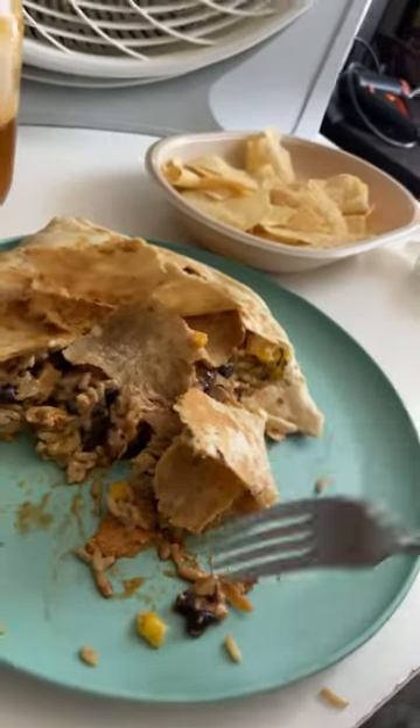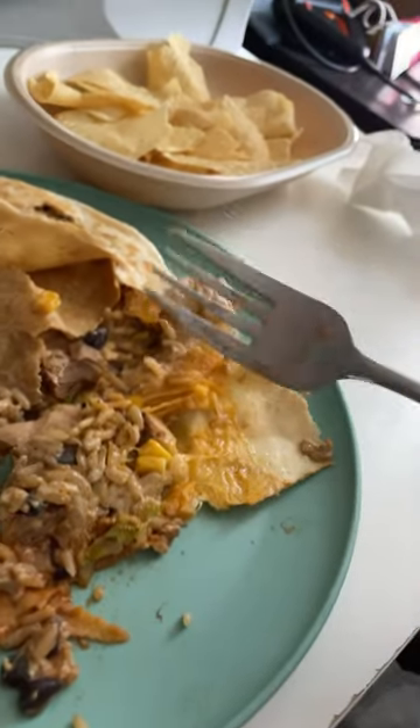I give the stack an A+. If you're at a Moe's, get it. It's without a doubt the best thing on their menu. Have a nice day, everybody.